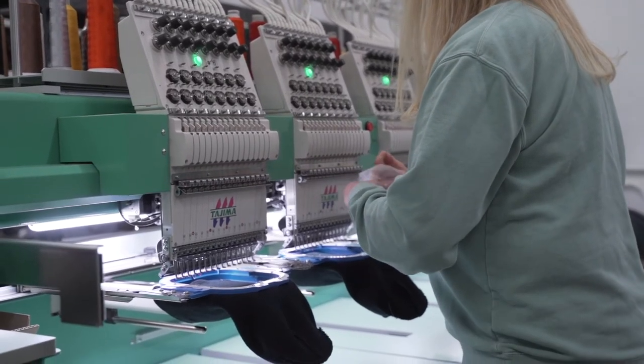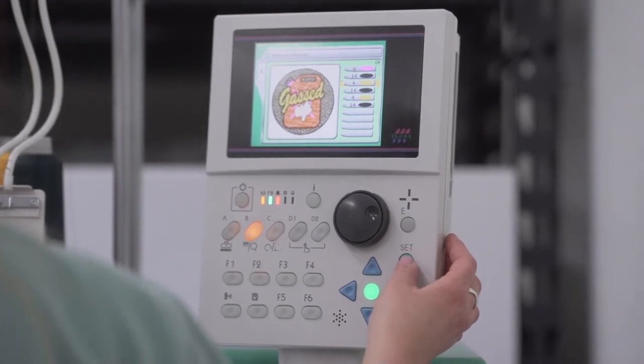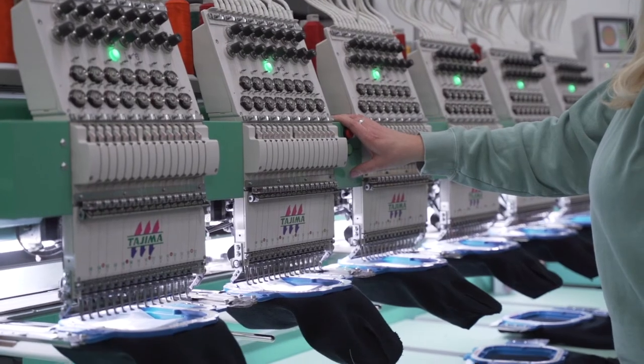Once the machine is loaded and the thread is selected, we run what's called a trace. This traces the border of the arc to make sure it fits within the frame of the hoop — it's bad news when a needle hits a frame. If everything is good, we're ready to start up the machine.